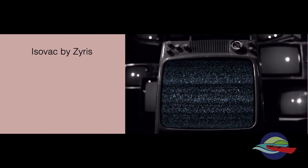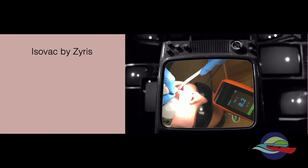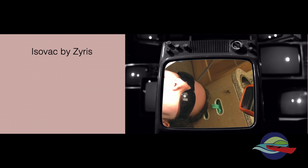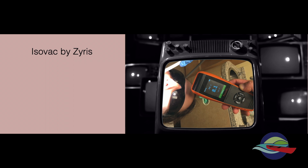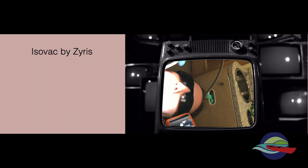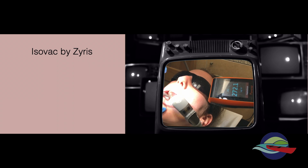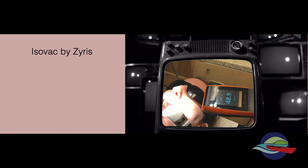Next, we used the IsoVac, and this proved a bit more challenging in controlling the aerosols. Especially in the anterior area, it was really difficult to control aerosols, as you can see by the high numbers being generated here. I can certainly see the advantage of this unit for doing restorative dentistry in a specific area, but it's a bit cumbersome if you want to do the entire mouth. Here we're almost at 300, but it was also the first time that we worked with this unit.